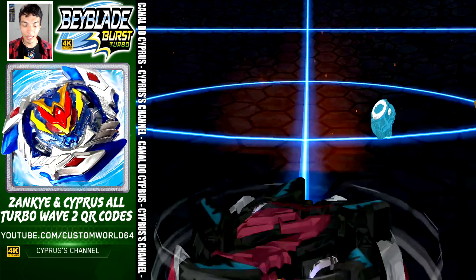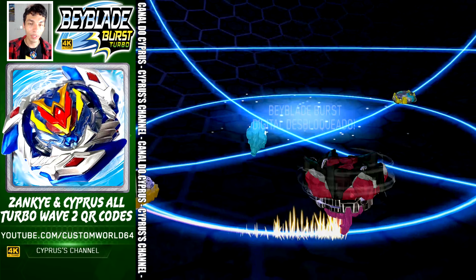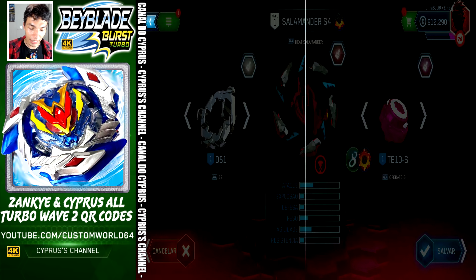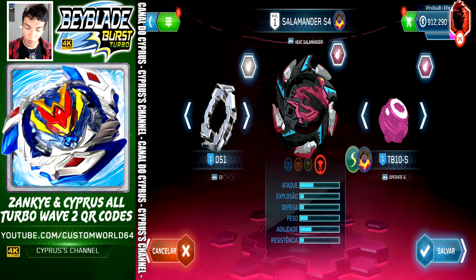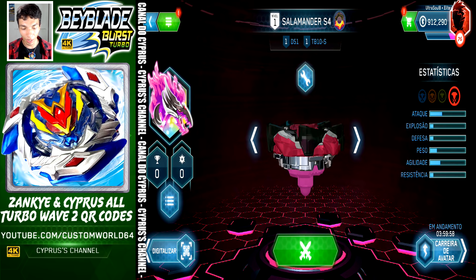Ladies and gentlemen, this is Salamander S4 — every single code in just one place for you. Salamander S4 comes with 12, Heat Salamander, and Operate Slingshock. We're going to save, activate Vatar Trek, and go to the next QR code.